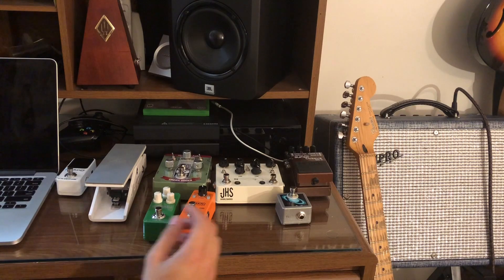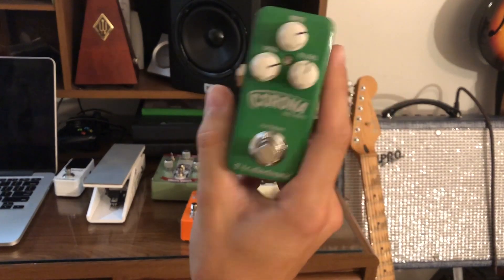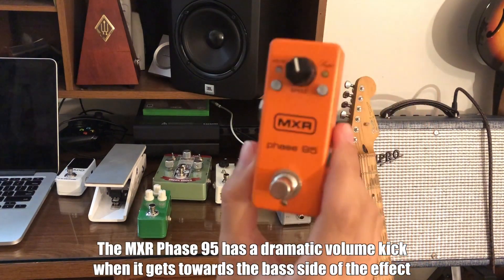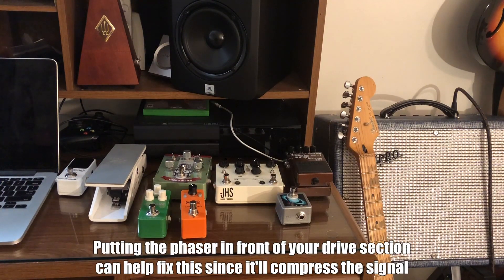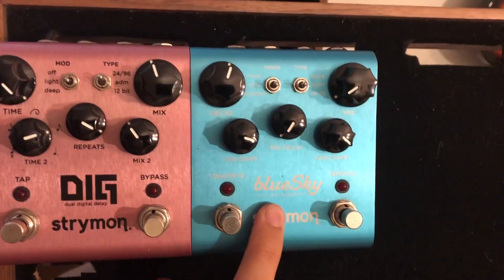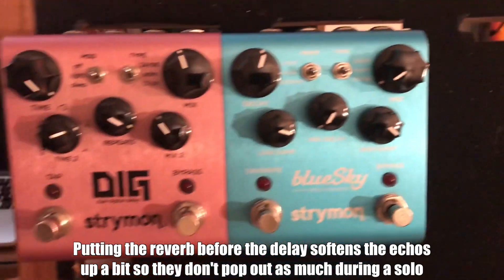After this we're going into a TC Electronic Corona Chorus. I like the TC Mini pedals a lot. I like the MXR Phase 95 a lot also — it'll go to that afterwards. And then after this, I just left these on here because these are staying. I like to go to the Blue Sky here — that's a reverb pedal. I like my reverb before the delay.